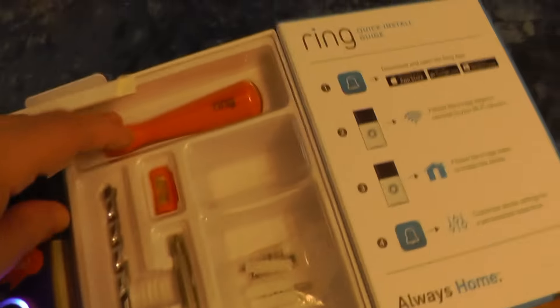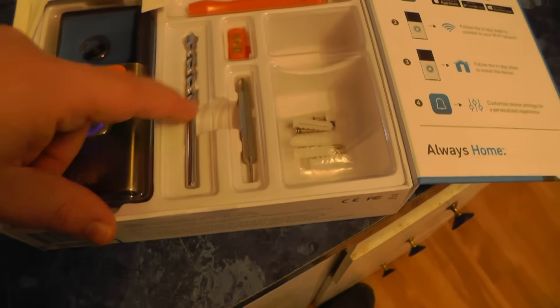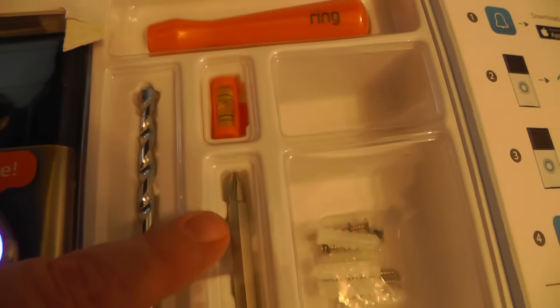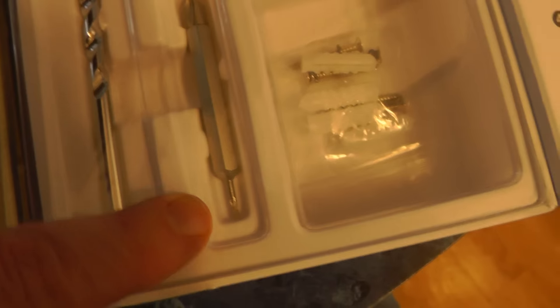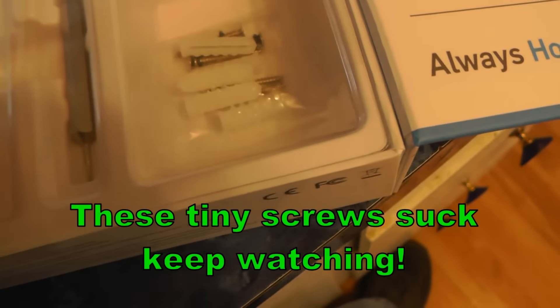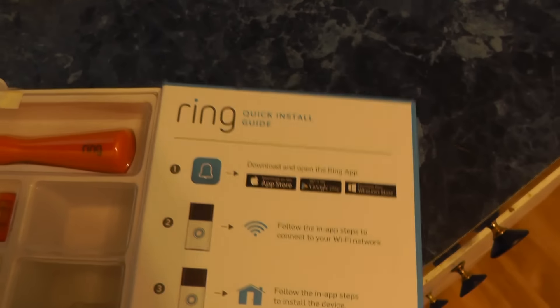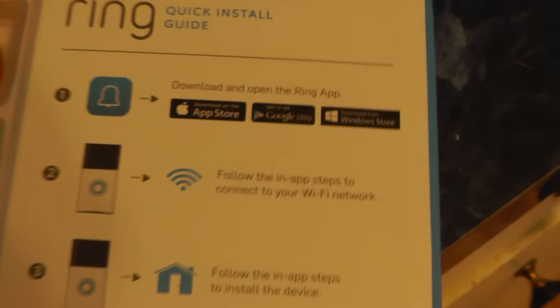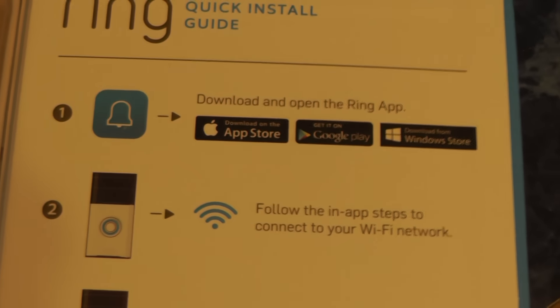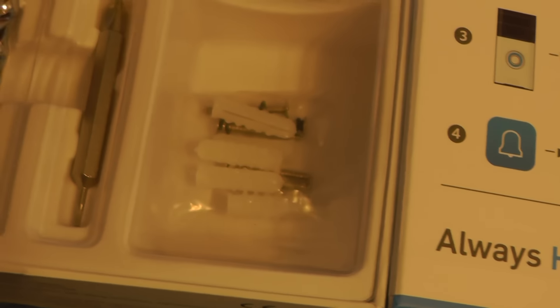I'm going to get a little screwdriver, a drill bit — this is for concrete — a screwdriver Phillips with a security bit, and some mounting screws, but they don't look very big. There are instructions. First thing I want to do is go ahead and download the app on my iPhone, and then we're going to find a place to put this.